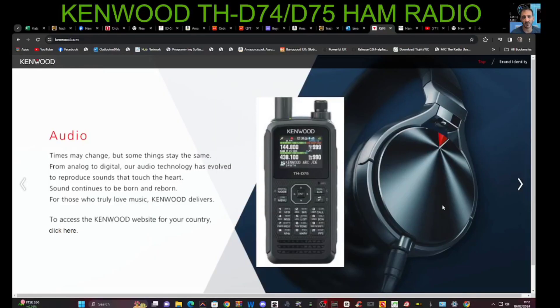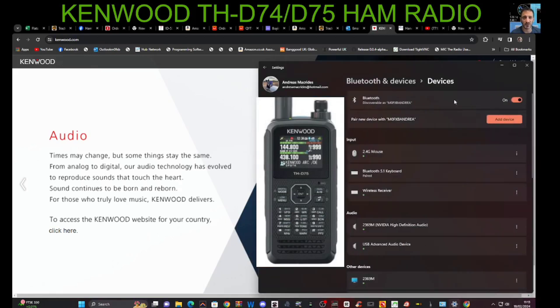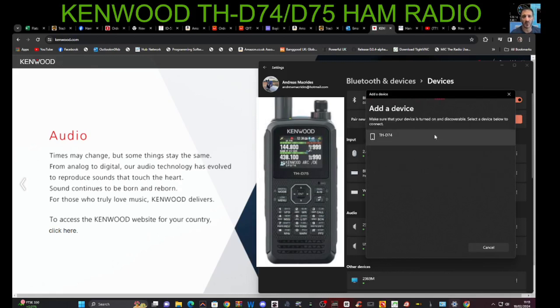At your PC, click down at the bottom where you get your Wi-Fi and internet — all these come up. You've got Bluetooth here — just make sure it's on by clicking it once. Of course, you need a Bluetooth device connected to your computer — you can buy dongles for like £5 now. Right-click on the icon, go to settings, and at the top make sure that's on. Then click 'add a device' and grab your radio and select pairing mode if it's timed out. It gives you 60 seconds. Select Bluetooth at the top — hopefully, if you've got the right type of Bluetooth device, it will appear.